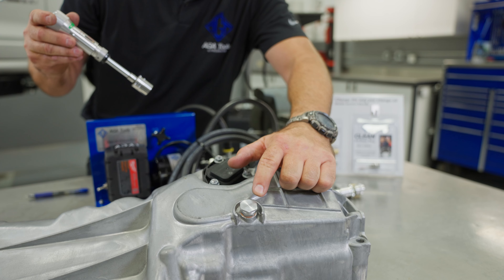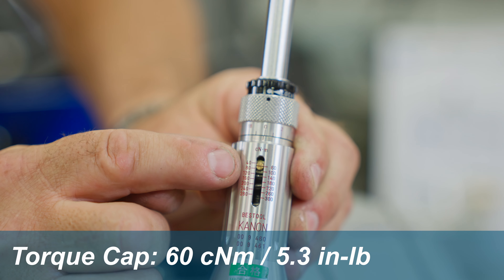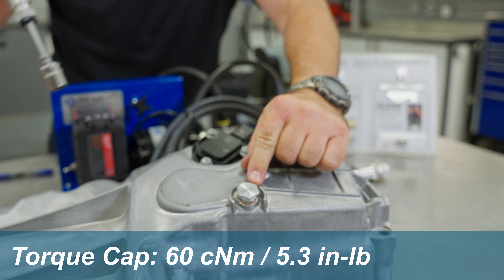For the plug itself, torque it to the manufacturer's spec. For the cap, torque it to 60 centimeter-meter to make sure the O-ring is fully compressed.